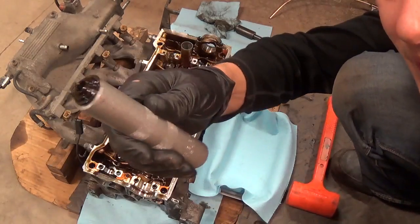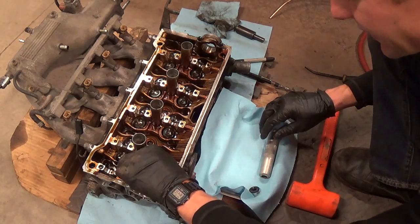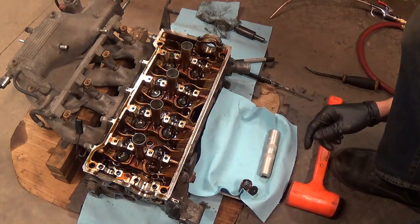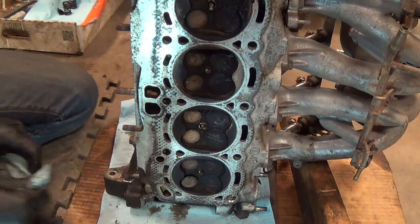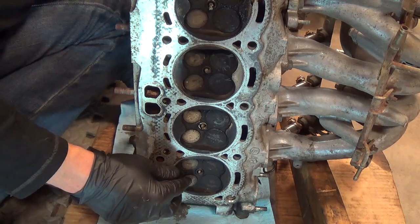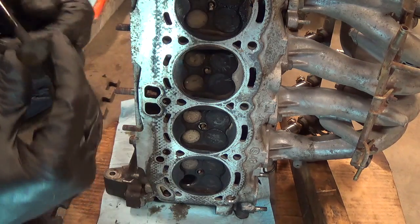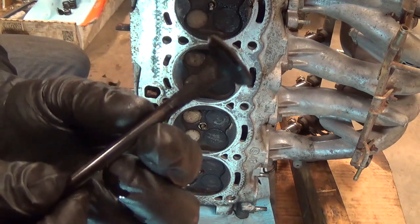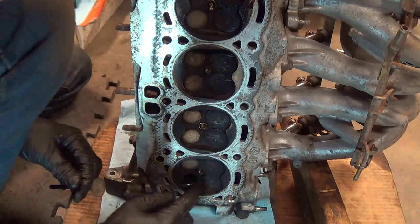You'll see the cap and the keepers come right out, then the valve spring and the valve will come out the bottom. I decided we'll do one cylinder at a time so we don't mix up the valves - I just like to put things back where they came from. This is cylinder number one and the valves are now loose. So there's what the exhaust valve looks like. I'm going to take this to the wire wheel, get all this junk off of there and then we'll actually lap it into the seat.